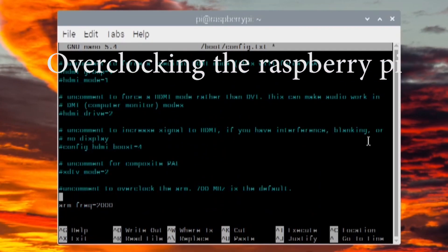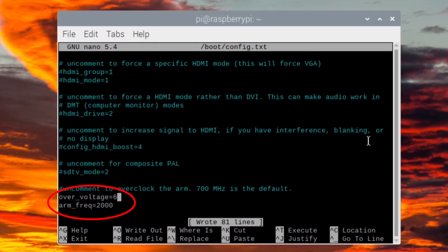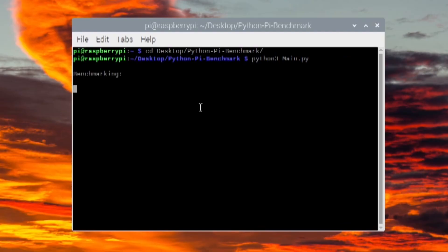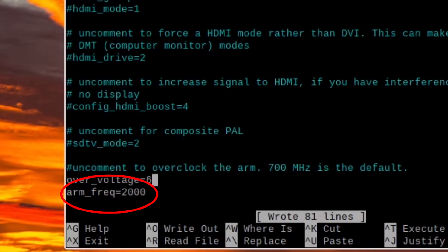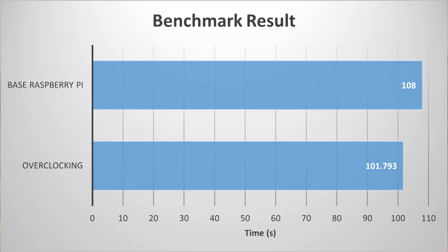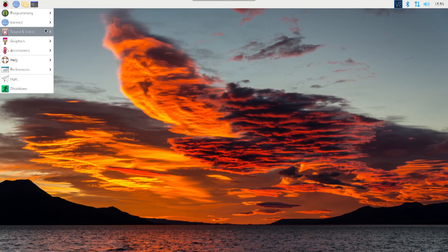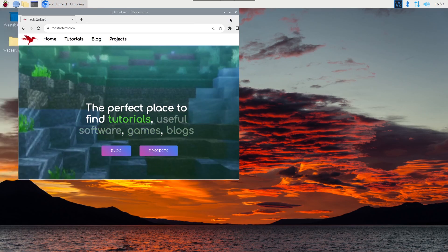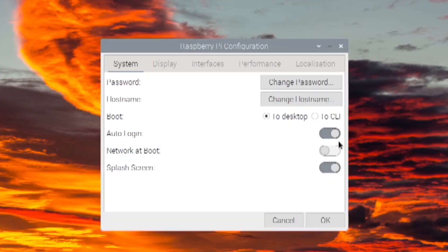I then overclocked the Raspberry Pi to the maximum possible stable settings — anything higher would make it unstable and crash. When I enabled these settings, the time only decreased to 101.7 seconds, which is less than four seconds faster than with just the heatsink. This doesn't make much sense since I set the clock speed to over four times the default. It could be the desktop environment using up all the extra resources, but later I'll try it without the desktop environment to see the results.